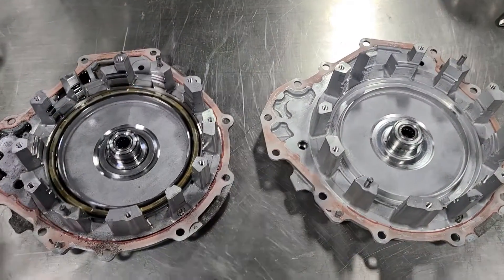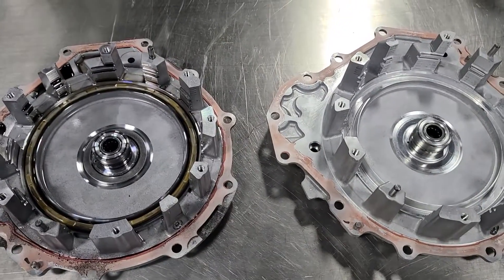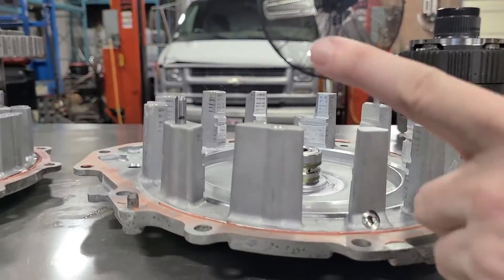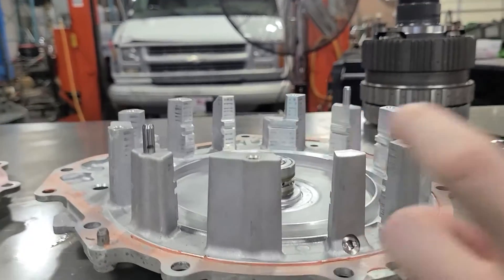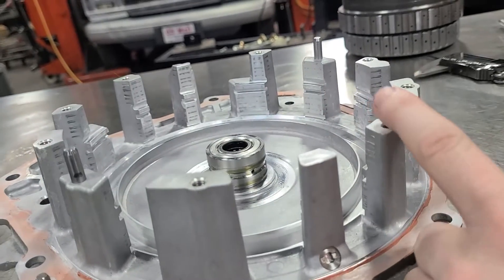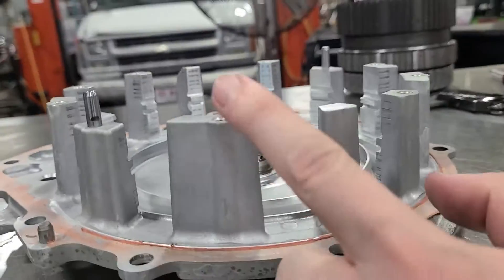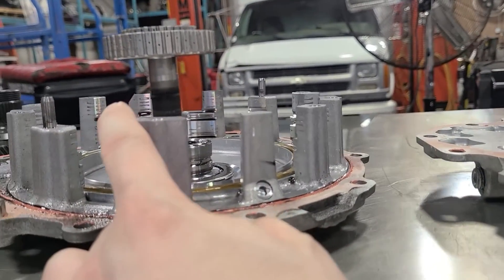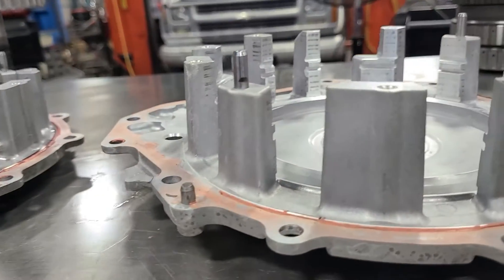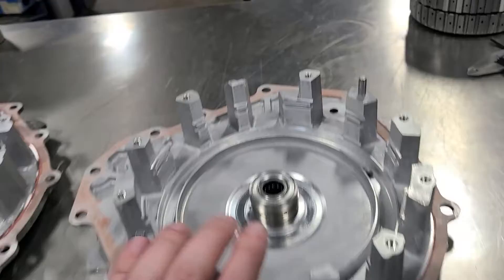These are the rear covers — turbo versus NA. Same design, and they're actually the same width. The big difference is that the turbo version is physically taller. If you remember from other videos, you've got a set of clutches that sit here, planets sit in here, then a piston sits over there and pushes down and pushes up from both sides to engage the first sets of clutches. The turbo version being taller accounts for the longer gear train and the extra clutches in this set.